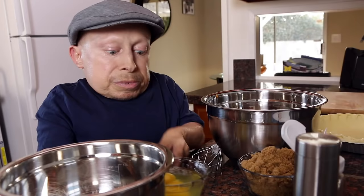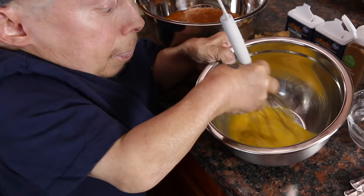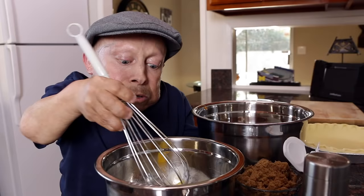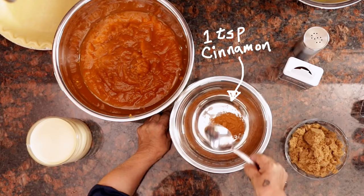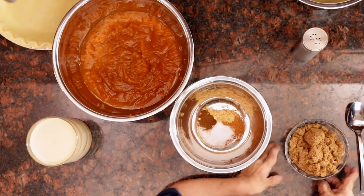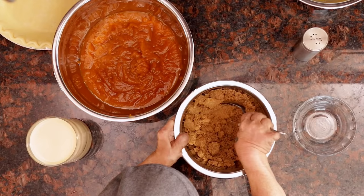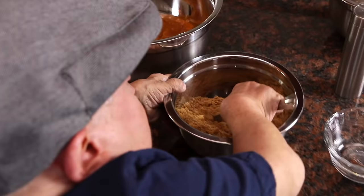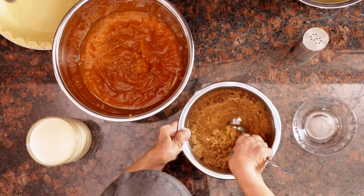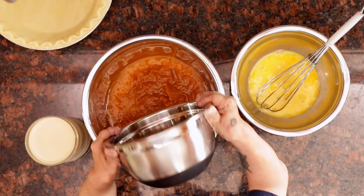Now we're gonna go ahead and beat our eggs. That looks good. Now our spice mixture: one teaspoon ground cinnamon, half a teaspoon ginger, half a teaspoon salt, quarter teaspoon ground cloves, three-quarter cups brown sugar. And mix — I'm gonna mix it until I get the clumps out. Okay, we got our spice mixture and our eggs.